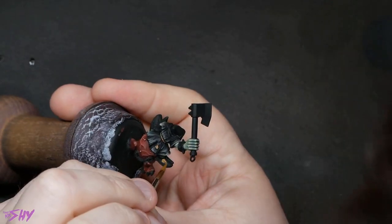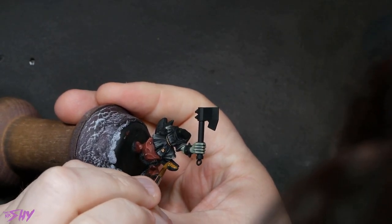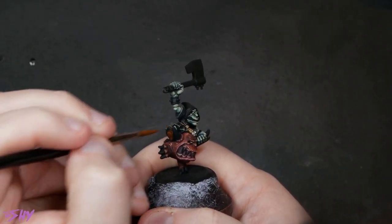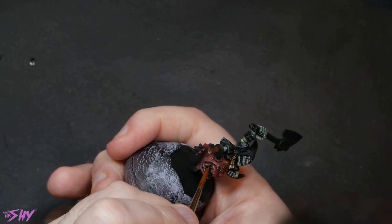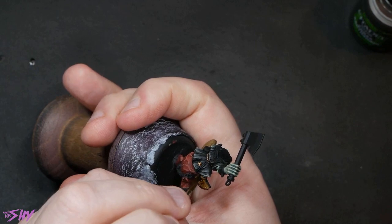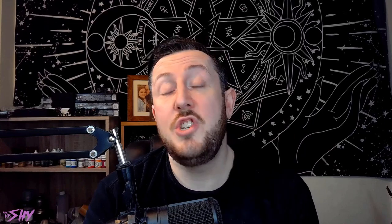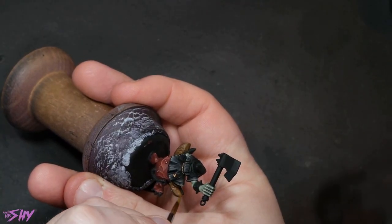Next up let's get some XV88 onto the tops of his little booties. And then some Mournfang Brown onto the soles of the boots, but also onto the teeth of the goblin and the teeth of the squig. Some thinned down Agrax Earthshade gives us a nice shade for the boots — we'll come back to the teeth shortly. First we're going to highlight up these boots just using the base coats and then starting to mix in some lighter tones.